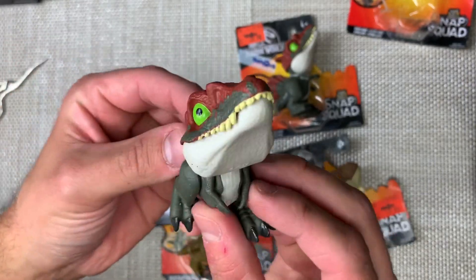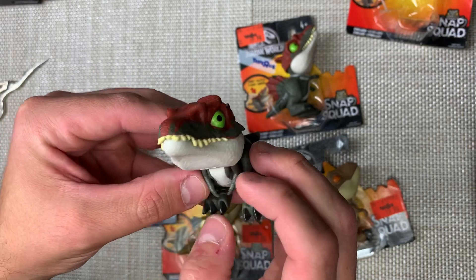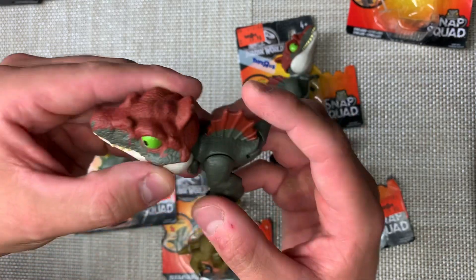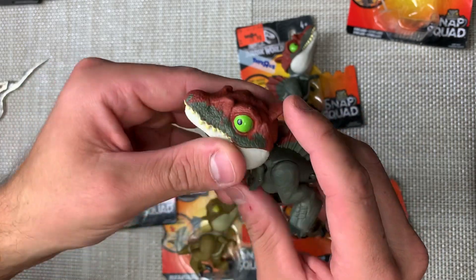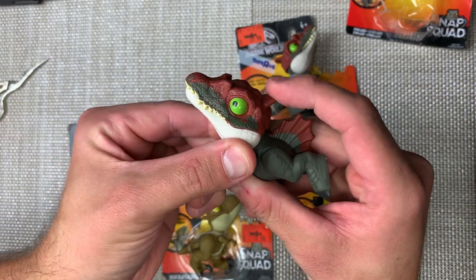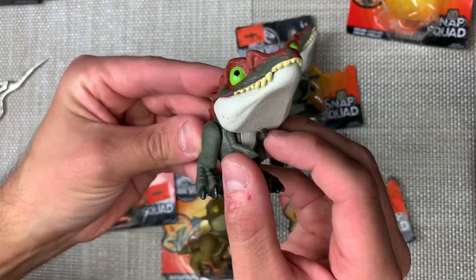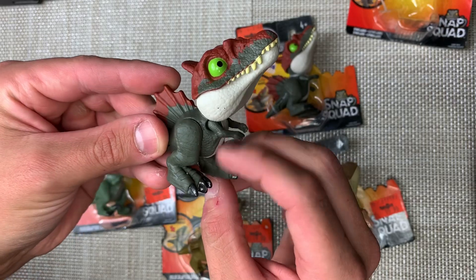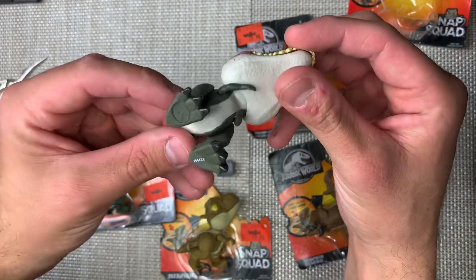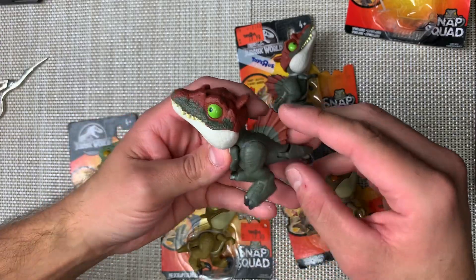Alright, without further ado, here she is — that beautiful paint scheme from that original Spinosaurus, the Legacy Collection. Oh my gosh, she is freaking adorable. A little tail with tail articulation left and right. Her sail doesn't move. Her articulation comes from the head right here — this is the major point of articulation. You open that up and it's spring-loaded, so it snaps right down. That's why it's called the Snap Squad. Look at her little arms — they move up and down. And she's got her legs that free-move as well. She is just the cutest thing ever.